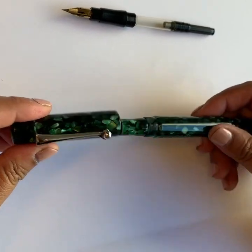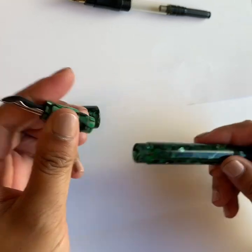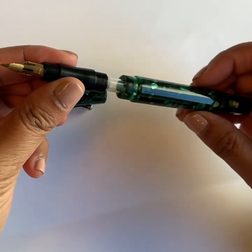Using your Zebra-G insert on your Milano is just as easy. Gently unscrew the Milano section and the 2019 Zebra-G insert fits right in.